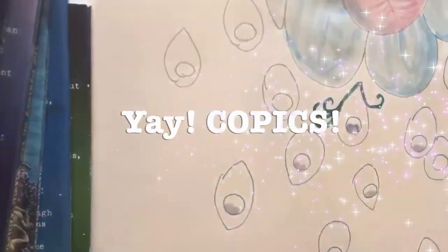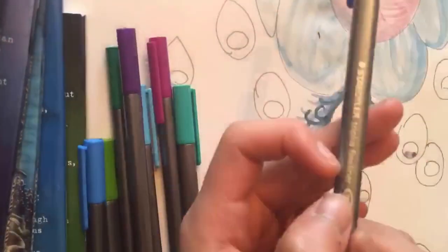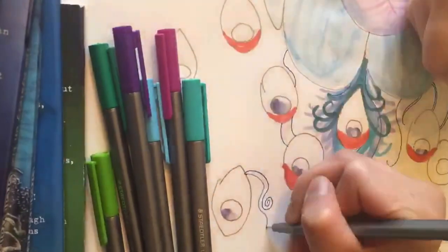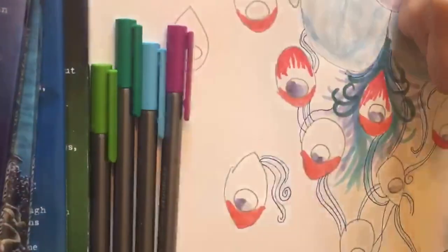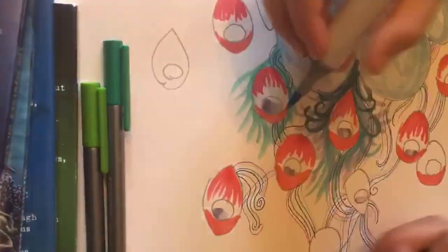Now we're going in with the silver gel and the Copics. We just did some eyeball-looking things, also known as gumballs in our language. We got confused — we were calling them gems and then eyeballs, so we just called them gumballs. Everyone's happy.